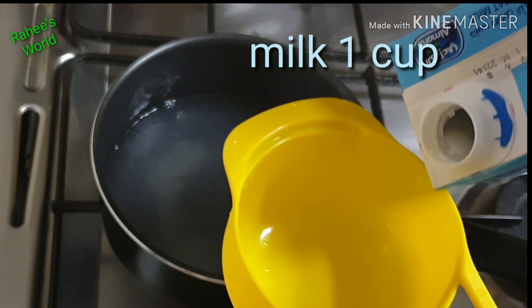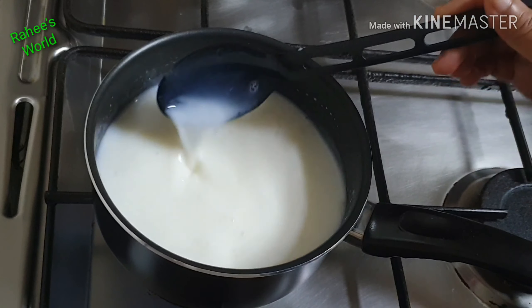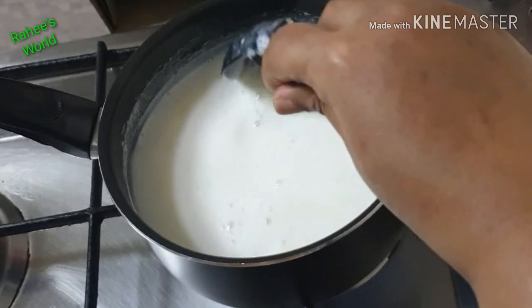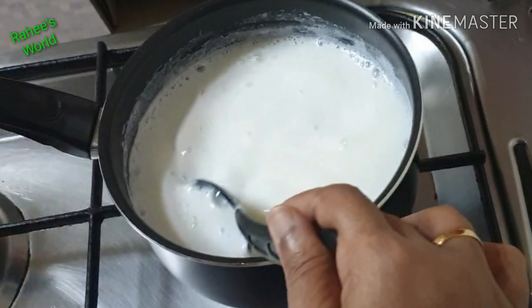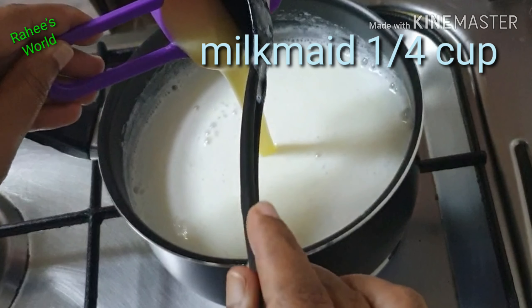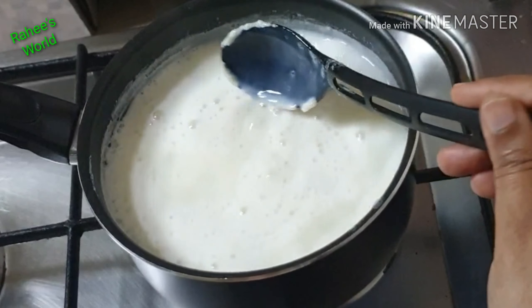We will melt it in a bowl, then add a cup of milk. Once combined, we will pour it in and mix it for a minute. We'll mix it with about 5 to 10 ml and blend everything together with 1 cup of milk.